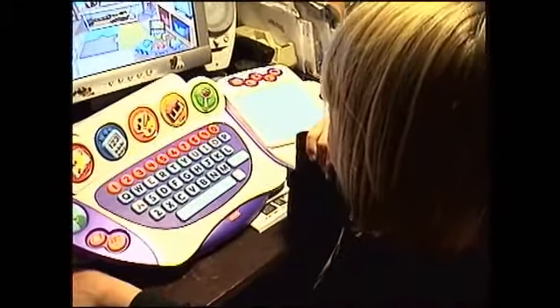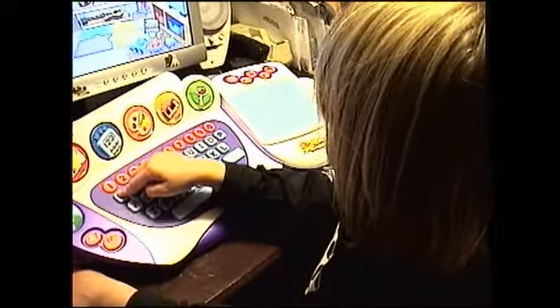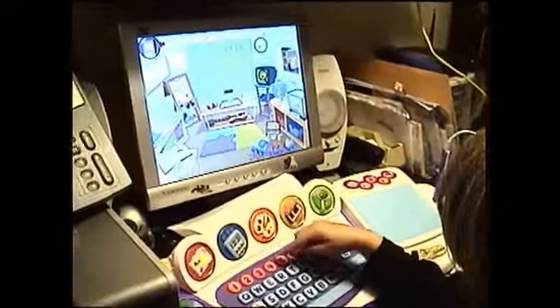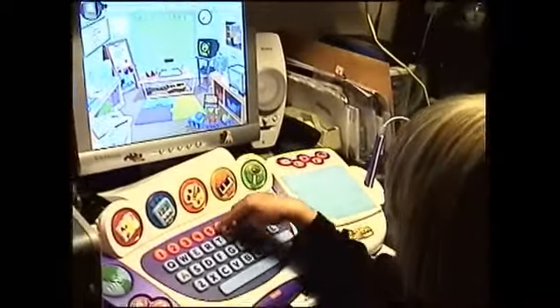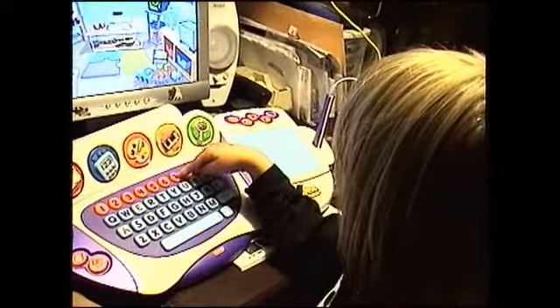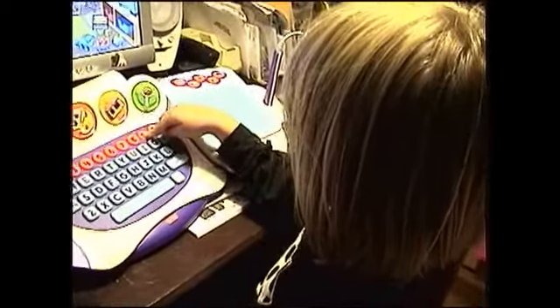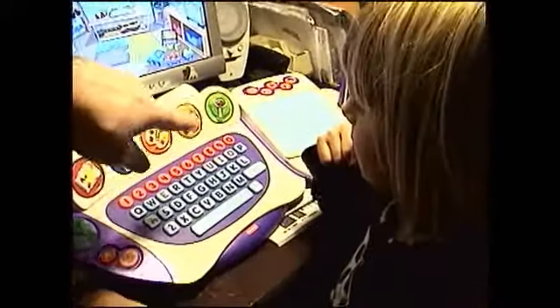Then we gotta find E. Now what games do you have on this? No games. Well, what do you do besides the letters? You got numbers — one, two, three, four, five, six, seven, eight, nine.